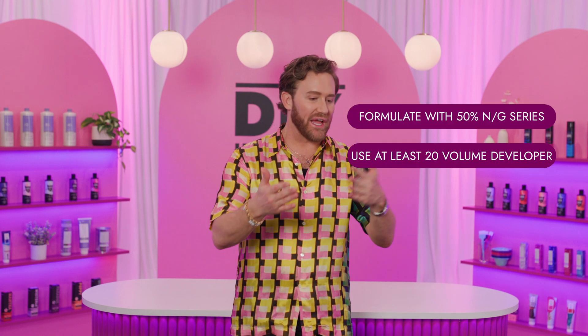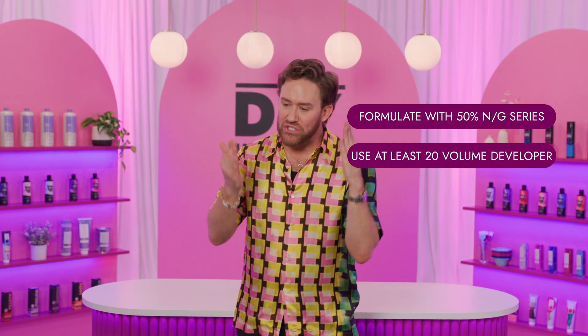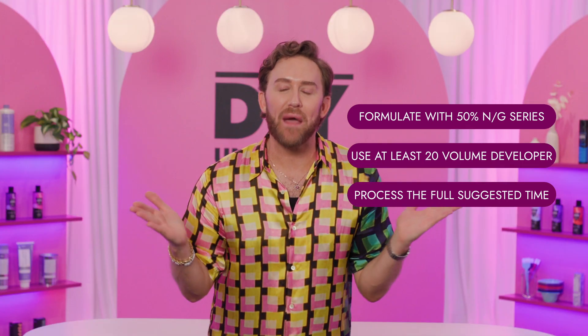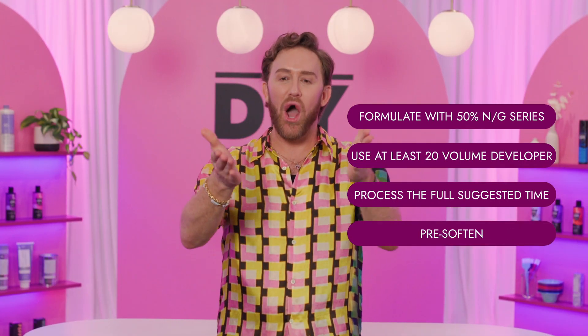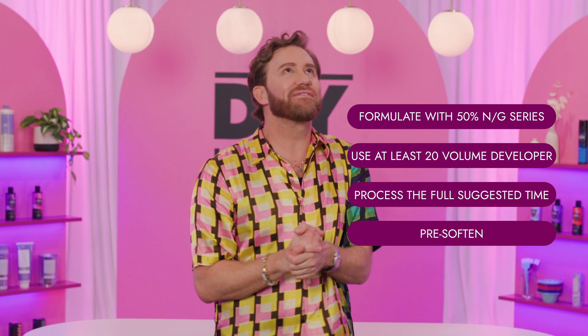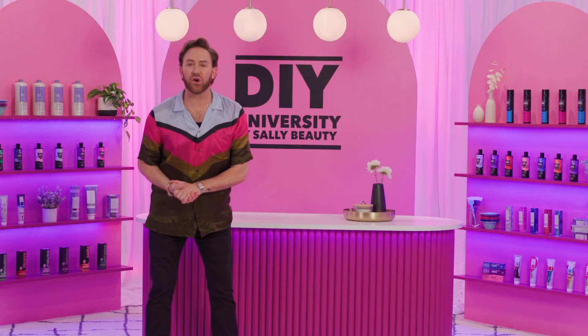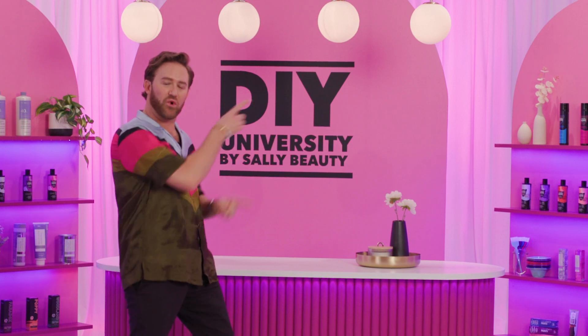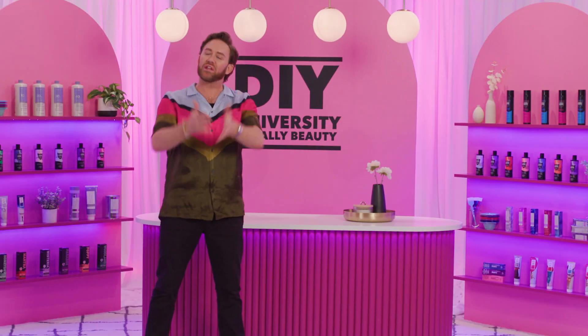And there you have it — gray coverage. It's not that intimidating when you follow a few simple rules, like how to formulate and ensuring that your processing time is for the full amount. And you've even learned that beautiful little pre-softening trick. I hope that your color journey is fabulous and beautiful and you get all those pesky little grays covered. I really encourage you to check out all these incredible videos that you can learn from.